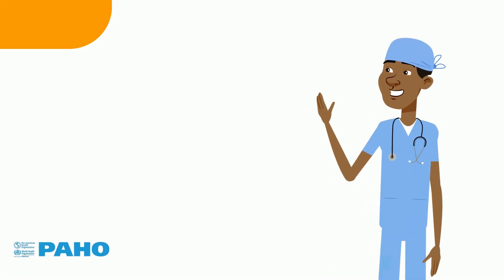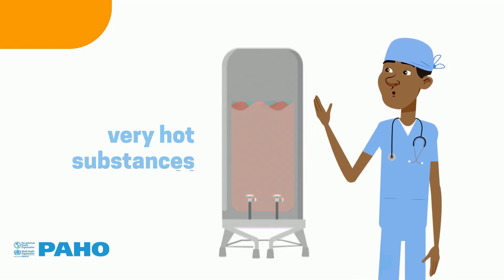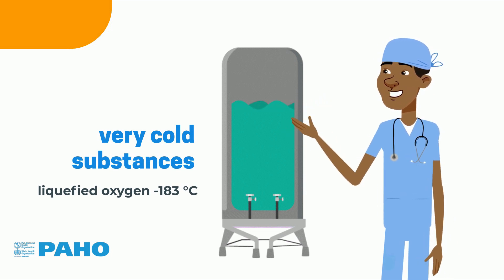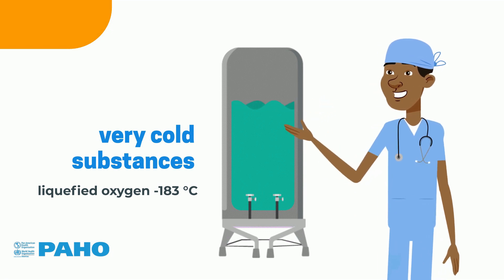These tanks have special characteristics, and can store very hot substances as well as very cold substances such as liquefied oxygen, at a temperature below minus 183 degrees Celsius, as explained in the previous video.